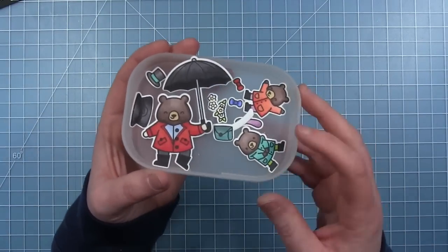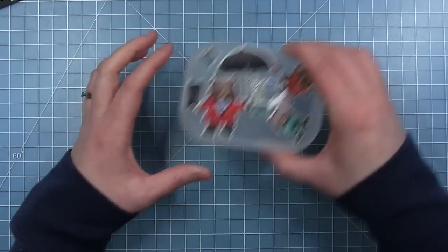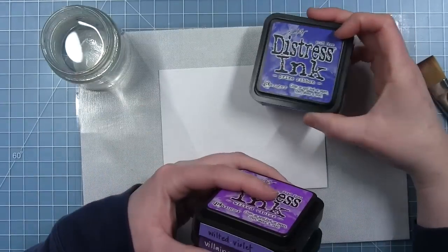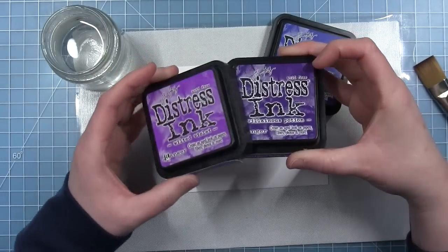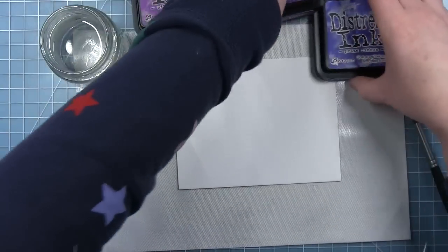Here are all my images. I use the coordinating dies to cut them out. You can see that the bag has the strap but I'll just trim that off when I get to assembling. Now to move on to making my Night Sky.